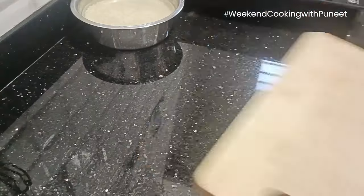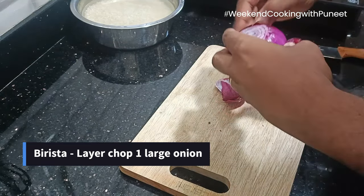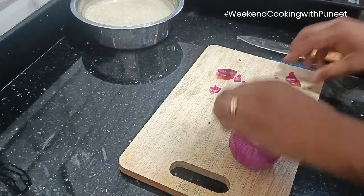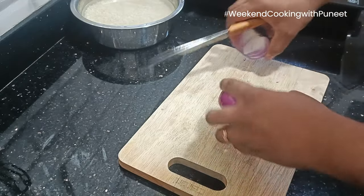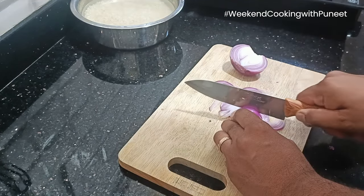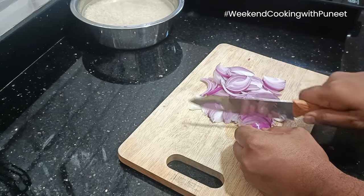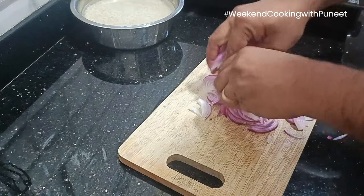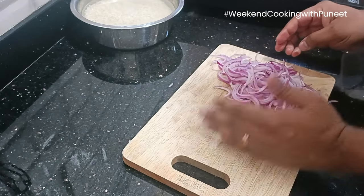The next thing I'm going to do is prepare the birista. Birista is basically fried onion which goes into all kinds of biryani. I am taking one large onion — you can also use a couple of small onions, or three is also good. Note that you need to slice onions very finely into layers. You can see the layers that I'm trying to do here. Once you slice them, just spread them so that there is no stickiness among them.